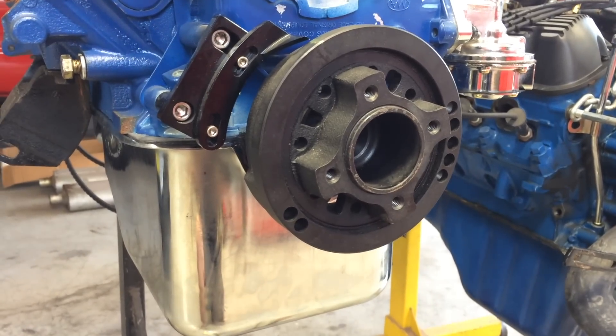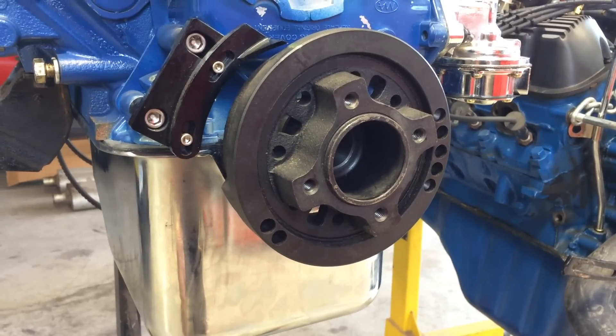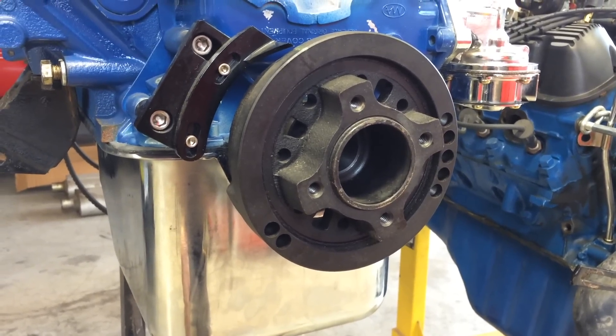Just doing a quick video here to show how to remove a harmonic balancer and also how to reinstall a harmonic balancer.